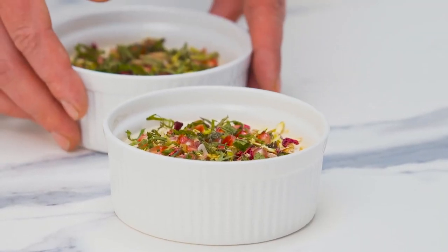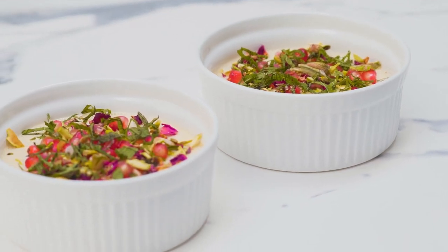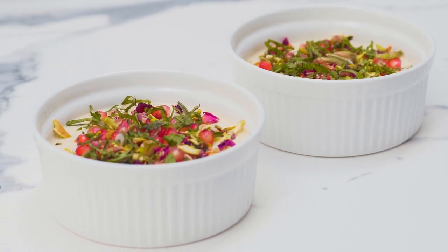So here's our Mishti Doi — a very simple Indian sweet to make at home with just a few ingredients, garnished with rose petals, pomegranate, mint, and pistachio. I hope you enjoy.